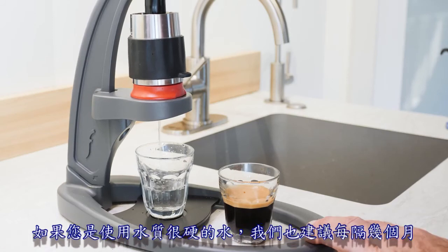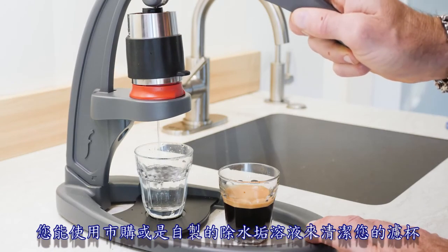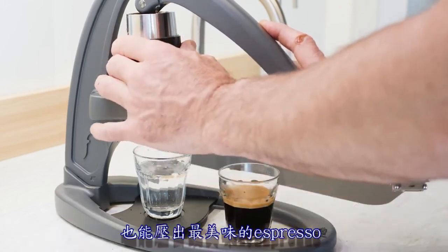It's also a good idea to run commercial or homemade descale solution through your portafilter every couple of months if your water is known to have high levels of hardness. Keeping your Neo squeaky clean will ensure the highest level of performance and the tastiest espresso.